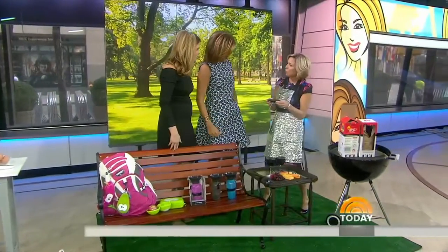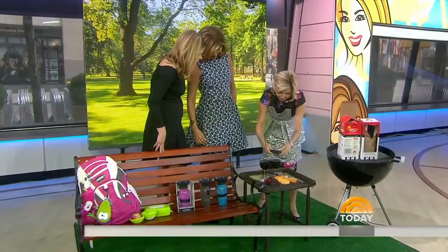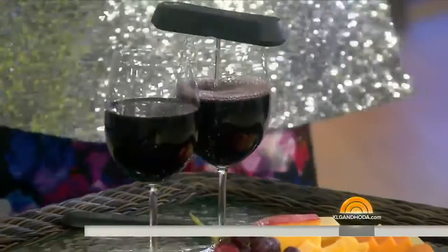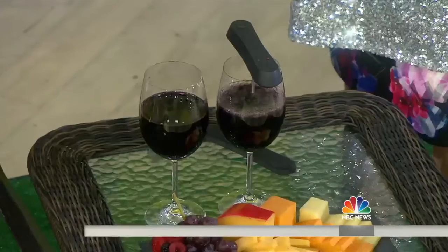Do you have a pocket aerator for wine yet? No. Okay, now you do. It's got three different settings, by Epare. I've never even used an aerator ever. As the gentleman Eugene explained to me, it's a great way to open up a lesser expensive wine. Makes it taste better.